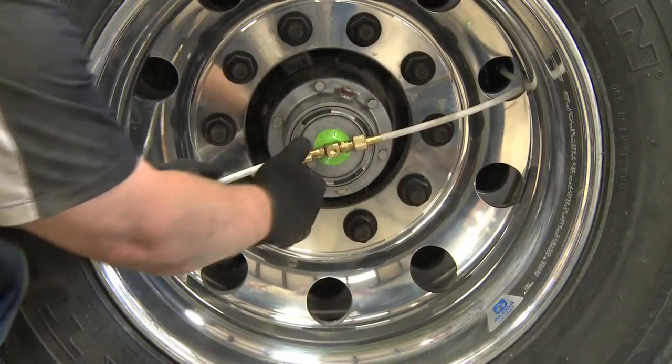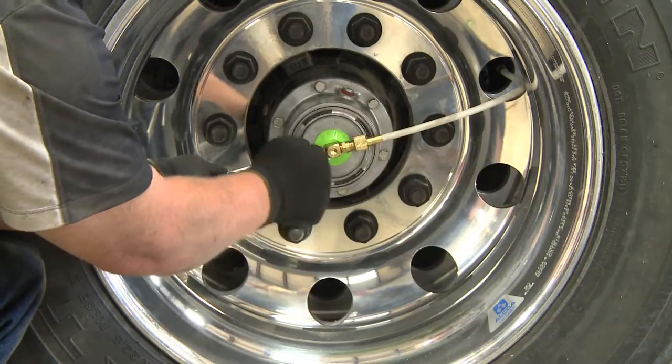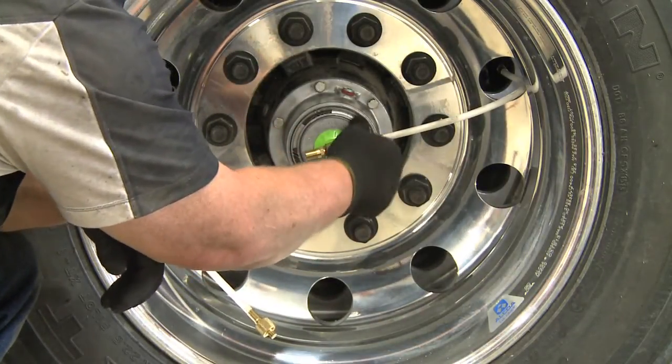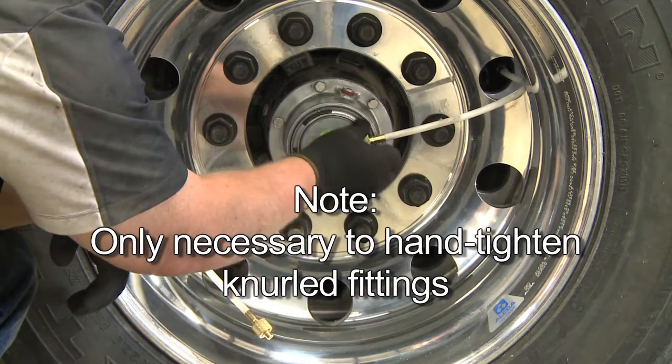Now check the wheel end components. Start by disconnecting the hoses from the through tee at the knurled fitting. If the fitting is too tight, you can carefully loosen it with pliers. Please note that it is only necessary to hand tighten the knurled fittings when reinstalling the hoses.